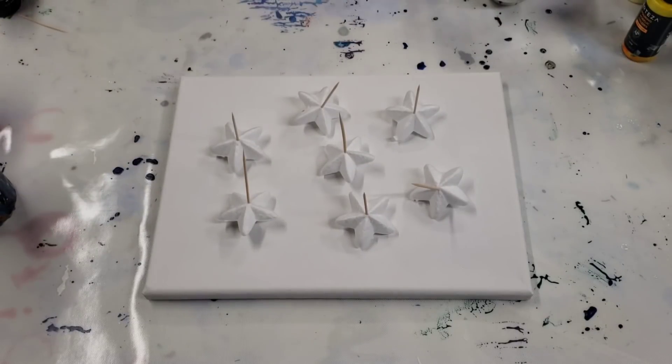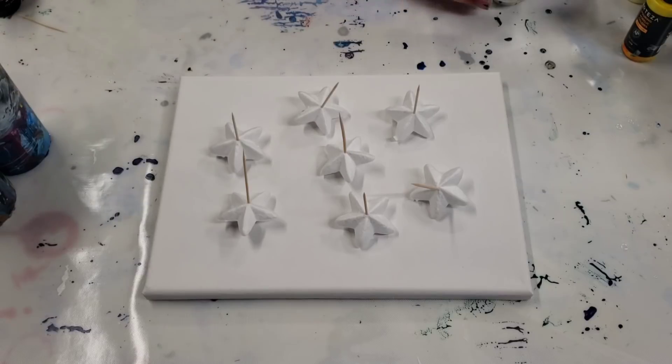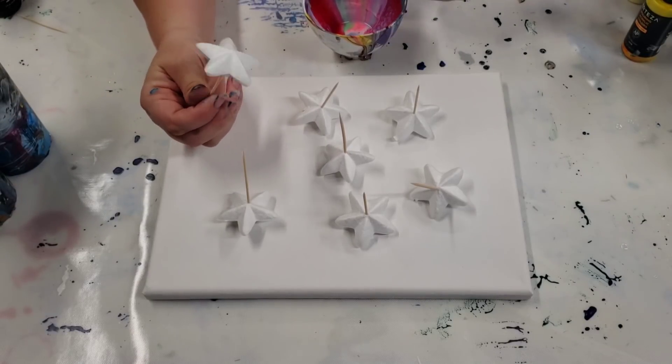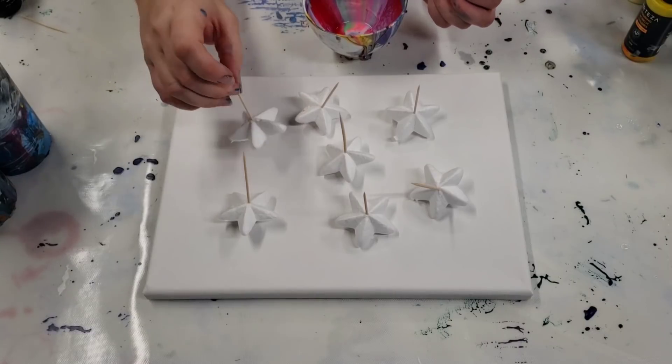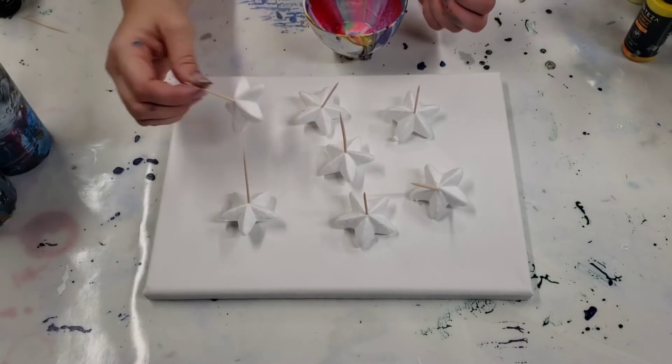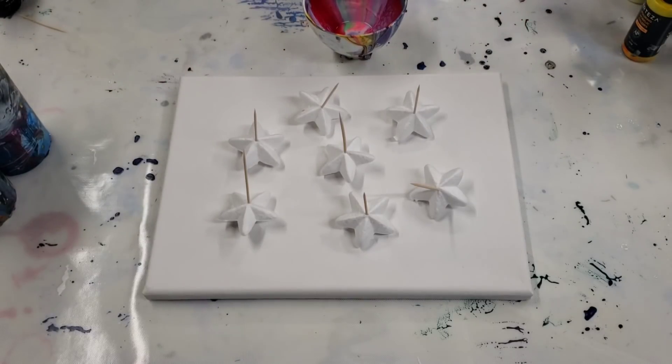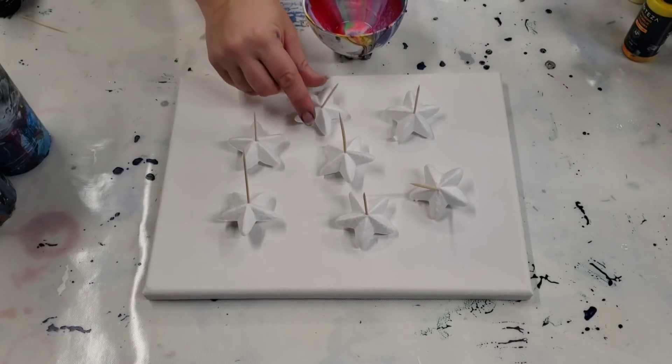Hey guys, Mix Media Girl here. As all good stories start, I was at the dollar store and I saw these little foam star pieces, so I thought I would give it a go in a painting. I do wish they were flat so they would sit flat on the canvas, but I'm gonna just kind of make it work and we'll see how cool it comes out. Maybe I'll try to find some flat ones or get some more and cut the bottoms off.